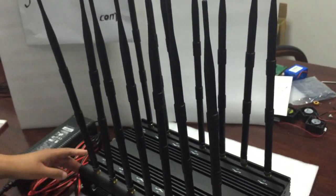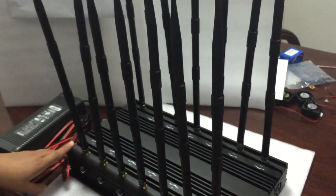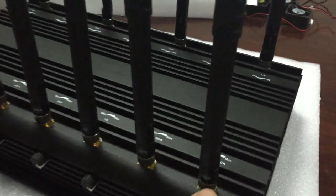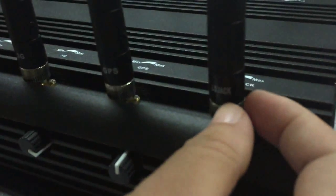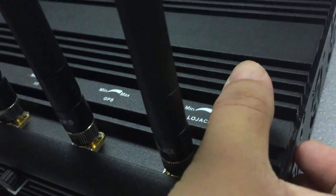Before you use the jammer, connect all the antennas one by one according to the label on the antennas and the label on the jammer body.